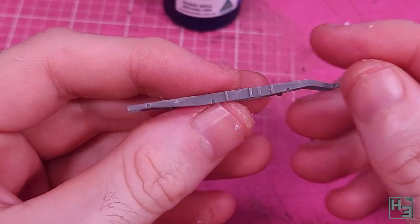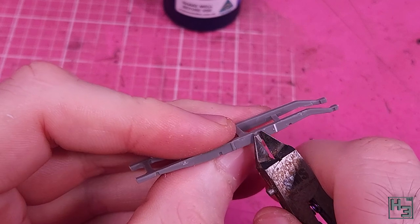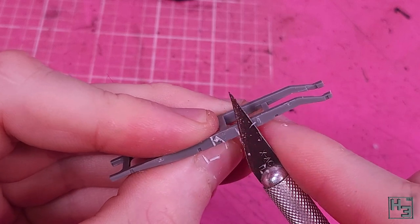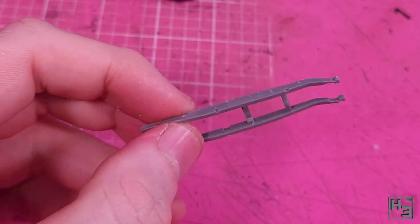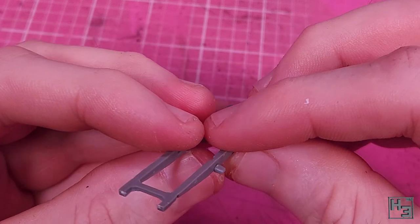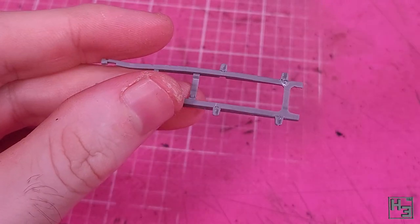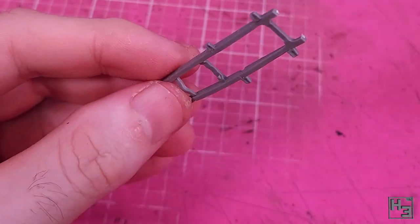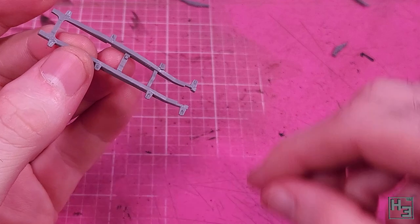Now we can work on the frame. The instructions say to remove the little raised bits on the outside of either side of the frame — I'm not totally sure that really needs to be done but I removed them anyway. What we do need for the sides of the frame are the leaf spring holding bits. I tried pretty hard to get all of these on nice and straight, but it was kind of tricky. If you get them too wibbly wobbly you'll end up with wibbly wobbly suspension and then an entirely wibbly wobbly Otter.